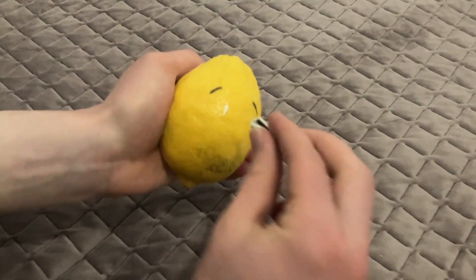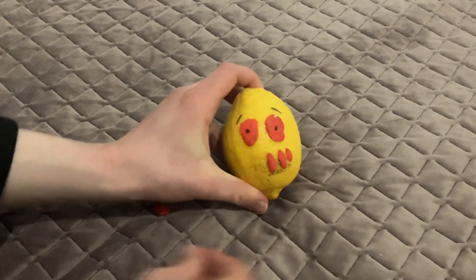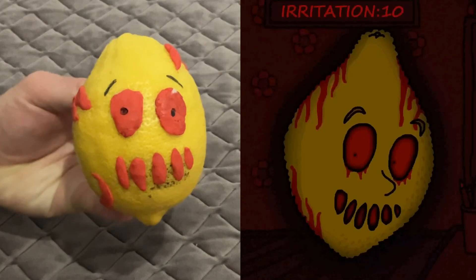Now I'll make the next version of Miss Lemons: Lamina. She has a really weird mouth.